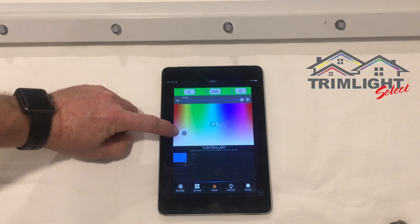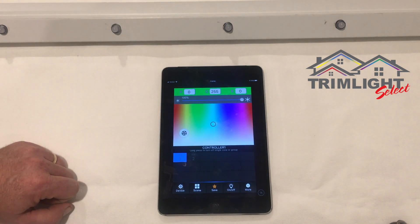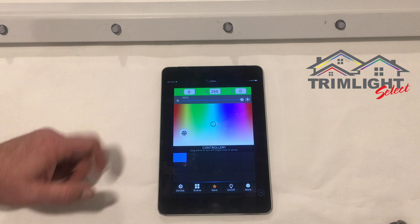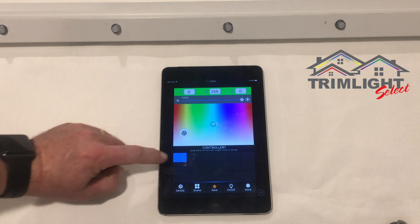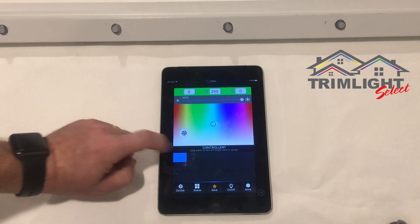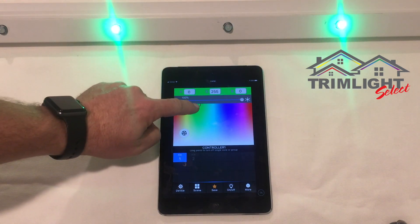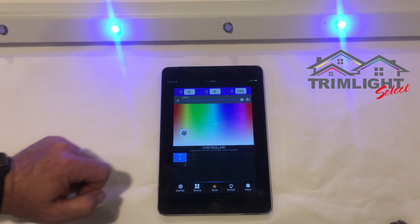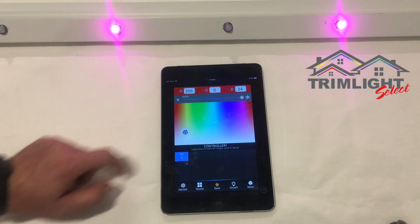Within the color palette is the mode button. Clicking it lets you access defined or default colors and patterns, and also allows you to save under a custom feature. Below that are the different strands. Turning on strand one and selecting green, you can see it's being controlled — and switching through blue, pink, red, and all the different colors.